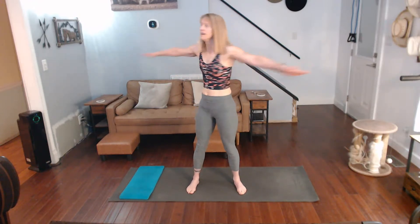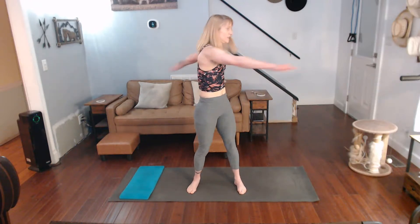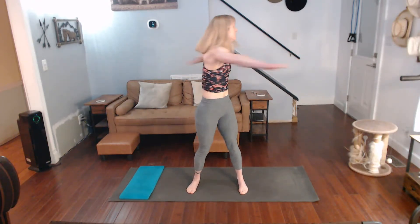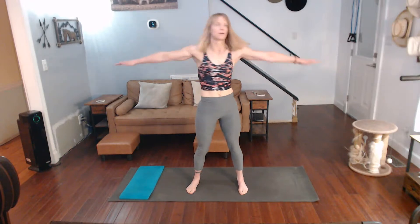We're going to do a back bend at the top of the mat, into warrior three, and a warrior three touchdown to the mat. Coming back and doing it on the other side. Starts in 15 seconds — keep on twisting, warming up the body.